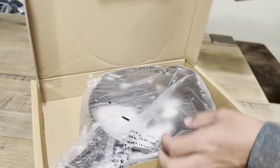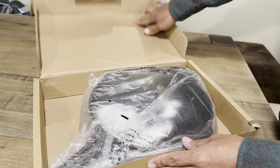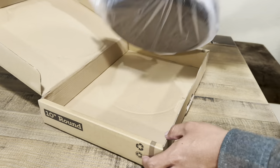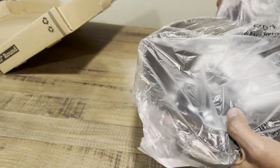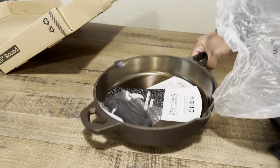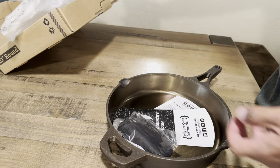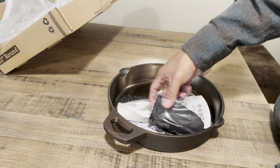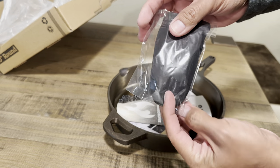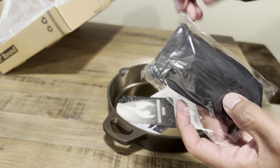The first thing I notice is that this cardboard is just thin and flimsy, and it's not well secured — that's a recipe for disaster if you receive a broken skillet. One thing I do like is that they wrap it in plastic, so that's a nice plus.